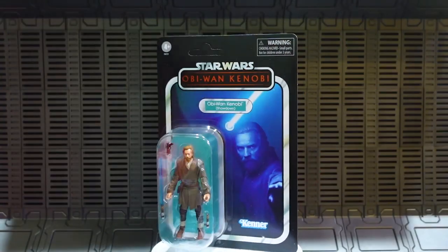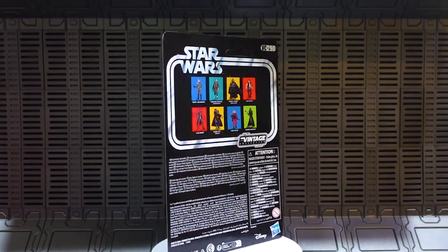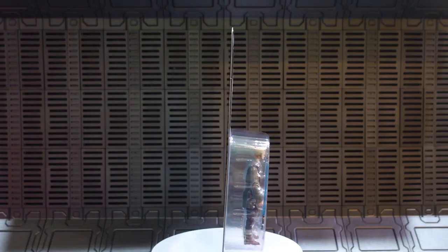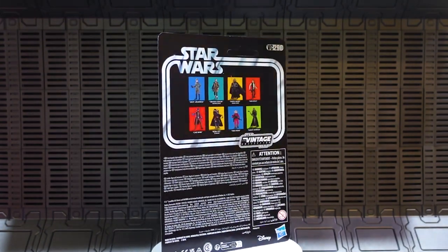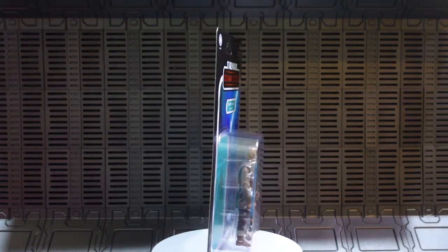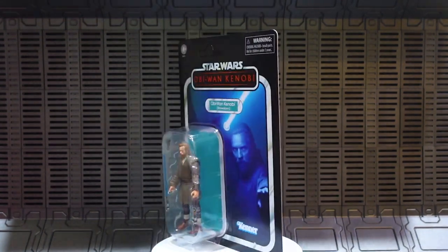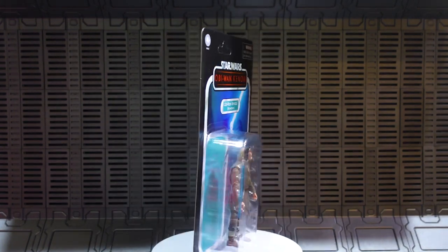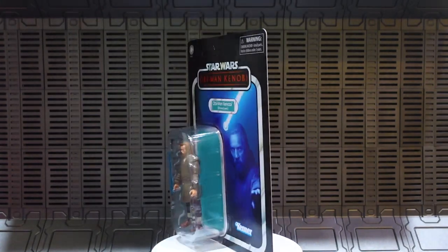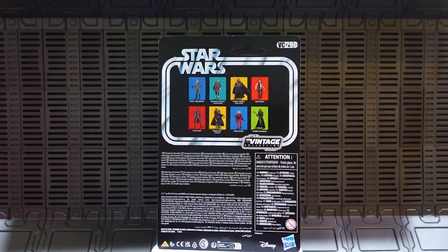For the individual card backs, we'll start with Kenobi first because it's his show, and because this is VC number 290 — the Vader in this pack is VC 291, so technically this one comes first anyway. Here is the new Kenobi figure on his card back out of the outer box, with that awesome artwork from the final duel. This is hashtag unpunched at the top, and on the back you've got images of other figures from throughout the VC line as well as the number VC 290.